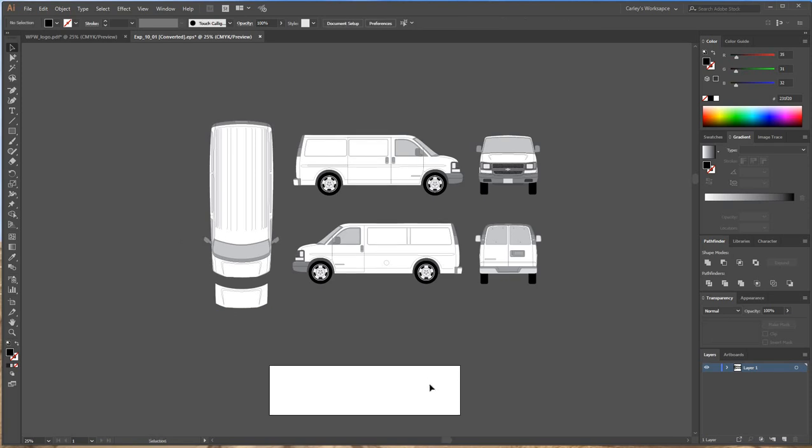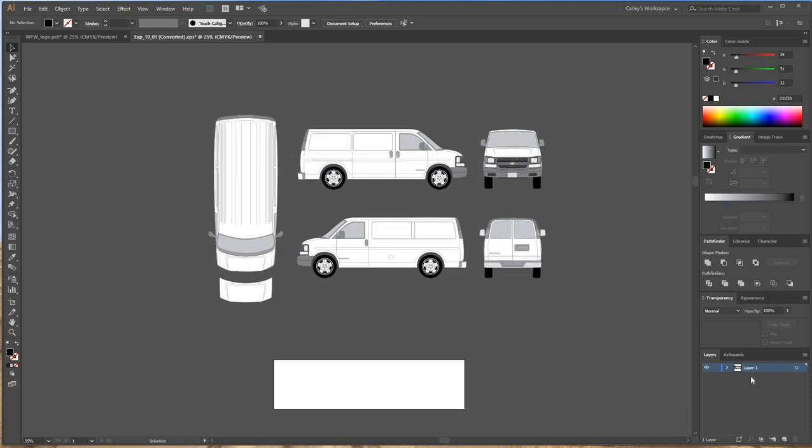Next, I like to get started with my layers so I can keep everything organized when I'm designing. I'm going to go to the bottom right corner and label this layer 'template' so I know which one is my template layer. Then I'll create a new layer for the background, and another layer for text and logos. If I need more layers later, I'll add them, but this is all I need to start.